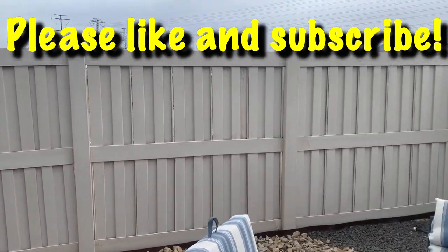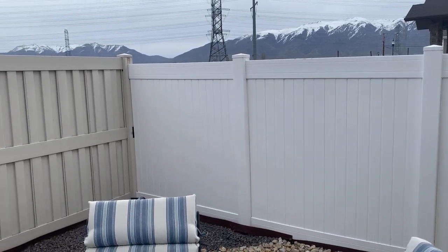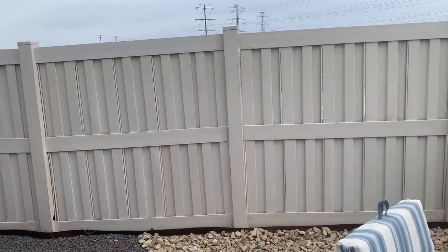In this video I'm going to show you how to paint vinyl siding or vinyl fencing. As you can see here my fence is two different colors because one of them we got for free, so we decided to put it up when we moved in.